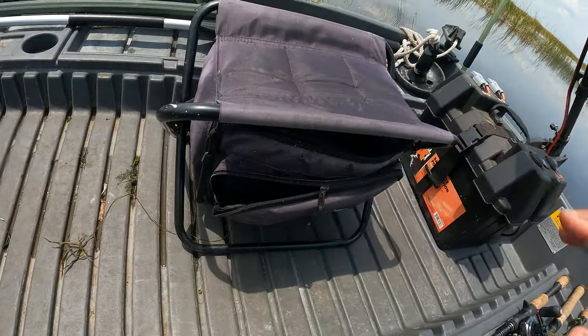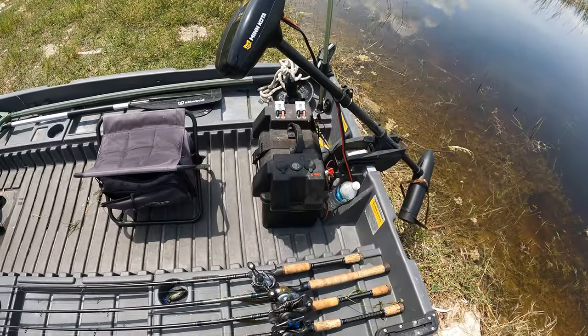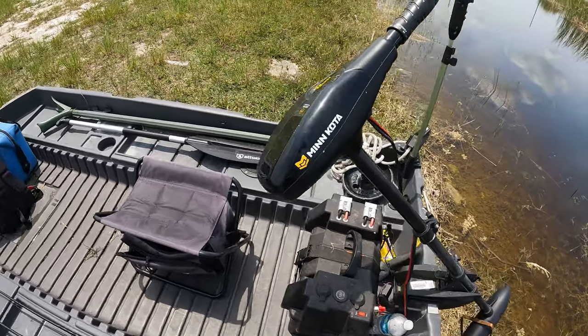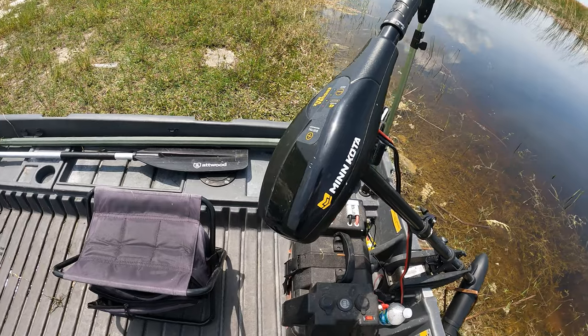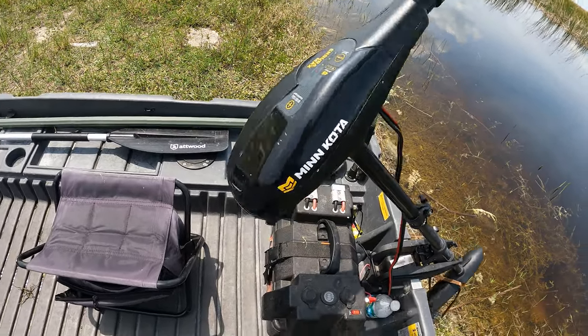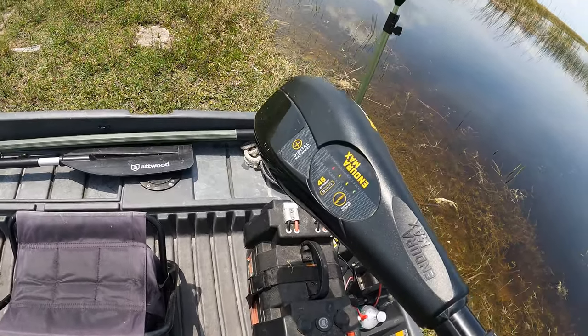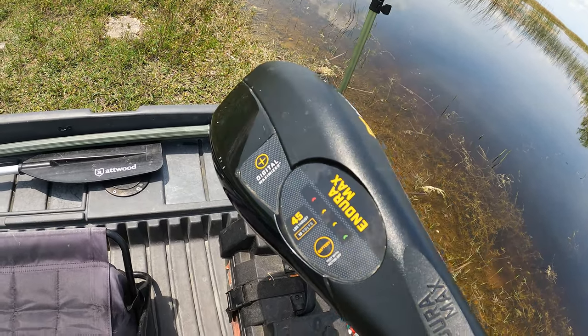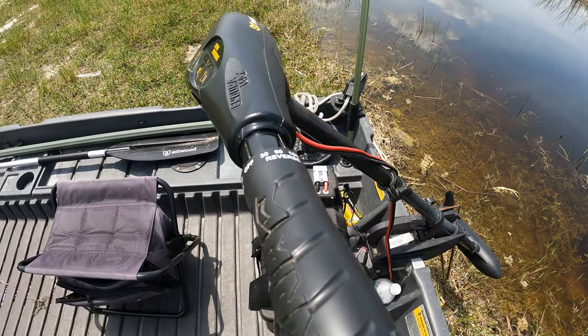Moving back here, as far as the outboard — quote unquote — this is a Minn Kota Endura, a 45-pound Minn Kota Endura with the digital maximizer. I like this trolling motor a lot.